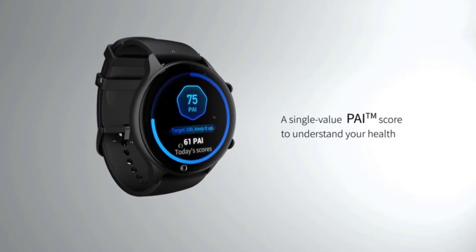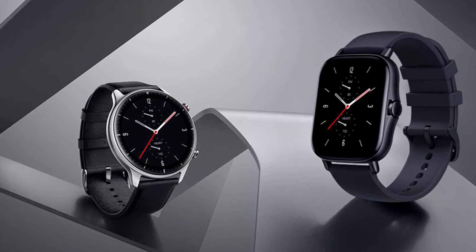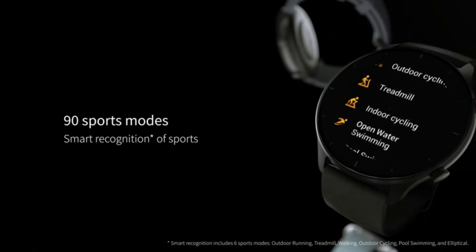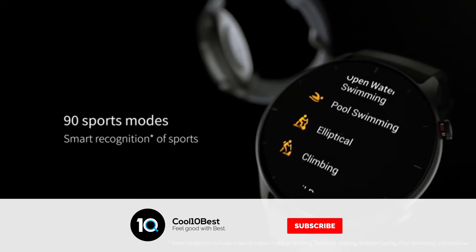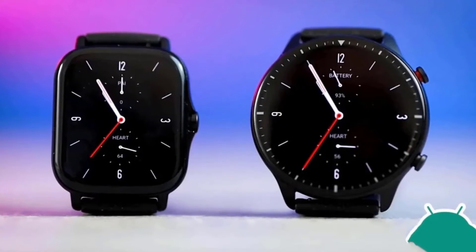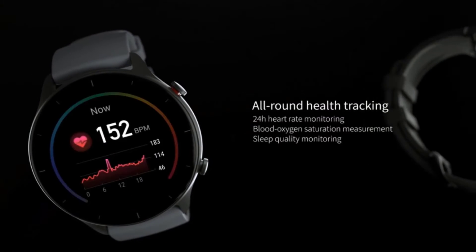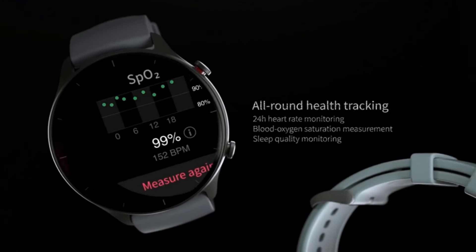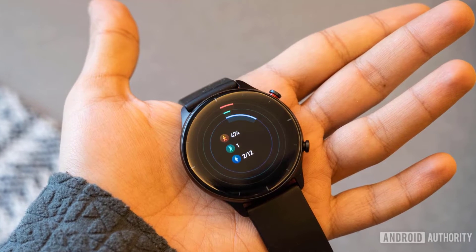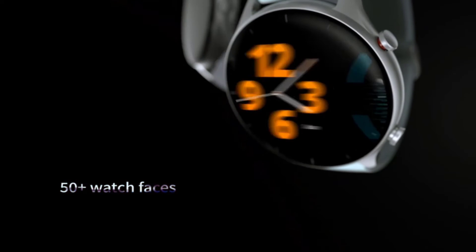The Amazfit GTR2e boasts an extremely similar design to the standard GTR2, with a large circular face and a silicone strap. Overall, the look is quite sporty, and maybe not as refined as something like the Zepp-E or the Withings Move ECG. Still, it could pass as an everyday watch should you want it to. The heart rate monitor seems largely accurate and in line with readings from other fitness trackers. It's also capable of taking readings of your stress and SpO2 levels.